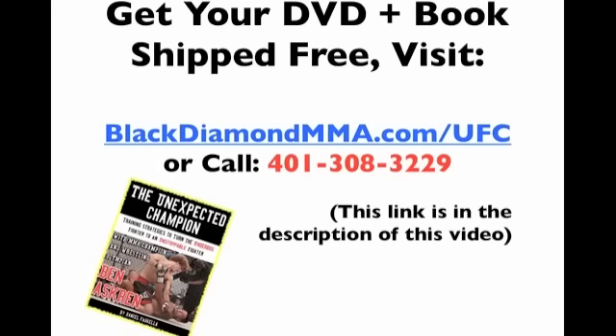Famous Royce Gracie versus Akebono. Do you want to learn all of these UFC techniques on a free DVD sent to you? We literally have the entire seminar on DVD and will send it to you free, shipped all over the state of Rhode Island, by visiting BlackDiamondMMA.com/UFC and filling in the form, or by calling 401-308-3229. You'll also get a copy of the book 'The Unexpected Champion' featuring Ben Askren, an undefeated pro MMA fighter and wrestling Olympian — all 100% free.